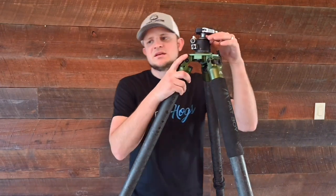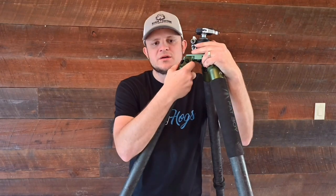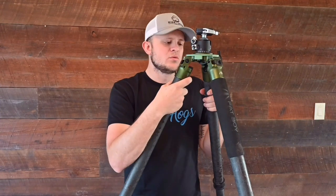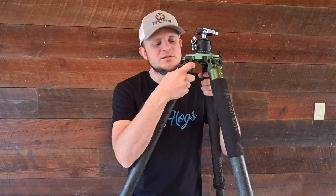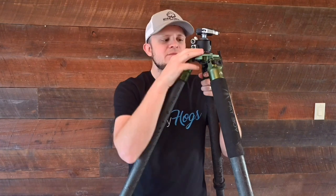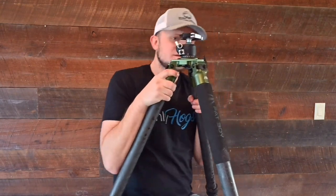This one will hold up to 100 pounds rated — 40 pounds more than the Recon. Heavier duty means it's going to last longer, and the more weight on it the more stable it's going to be. The tripod is one part of the stability; the ball head is another. This one can hold me too.